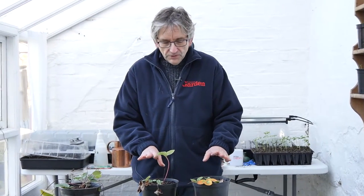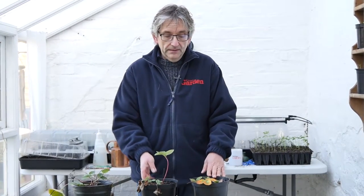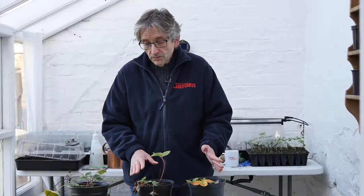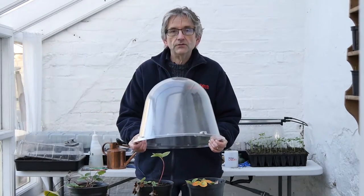And if you want some early fruit and you do grow a few in pots like this, you can get the earliest pickings by bringing them inside and putting them in a cold greenhouse or a polytunnel or even a cold frame. If you haven't got any of those, then you can cover them with a cloche — something like a bell cloche outside, just one over each individual plant.